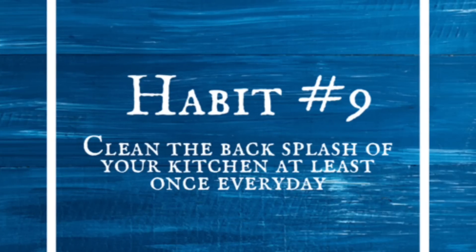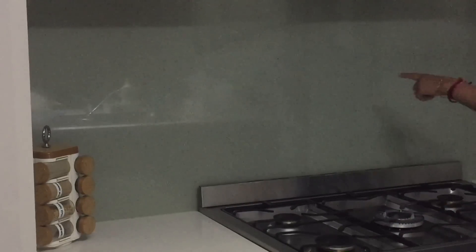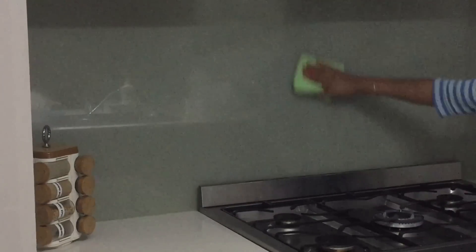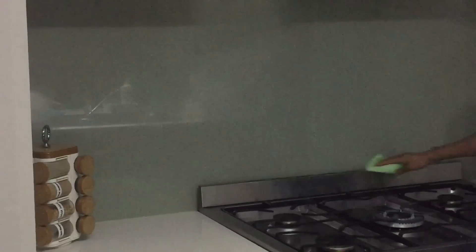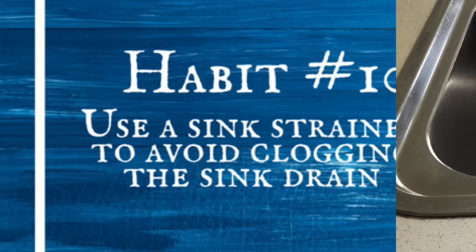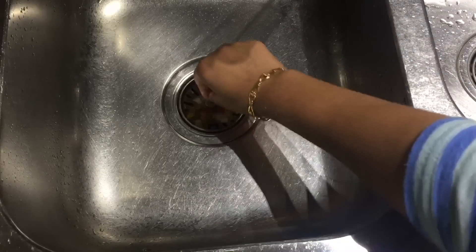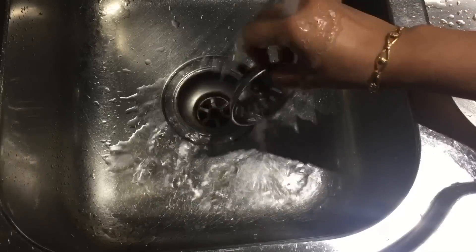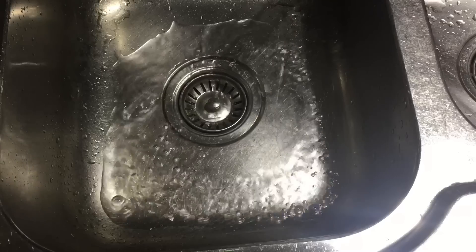Clean the backsplash of your kitchen at least once every day. We all clean our gas stove every day, but it is very important to also clean the backsplash at least once a day — it reduces your deep cleaning efforts later and your kitchen will always look neat and clean. Use a sink strainer to avoid clogging the sink drain. A sink strainer lets water pass through but not food particles. You can easily remove it, throw the particles in the rubbish bin, and you won't have to worry about a clogged drain.